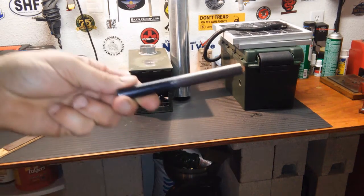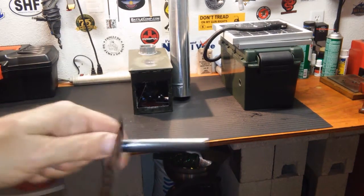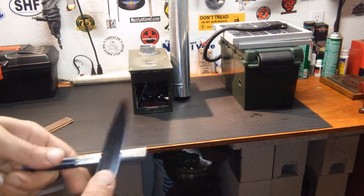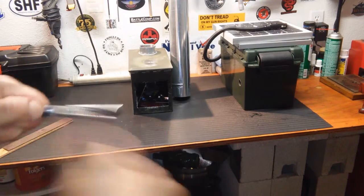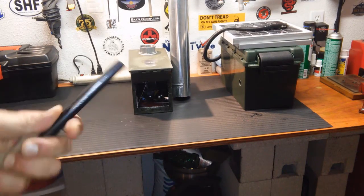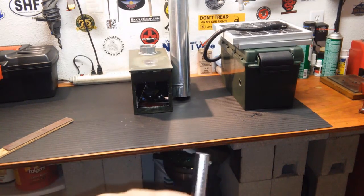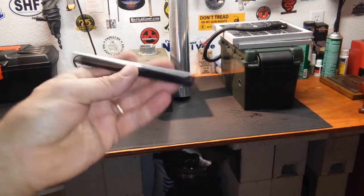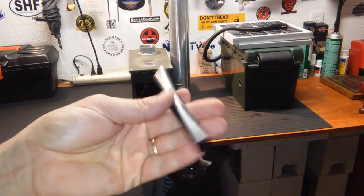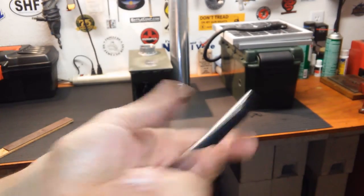I also got one of the monster ferro rods in the mail — six inches long, half an inch wide. I said probably won't get any sparks, but it does put off a ton of sparks. I'm at a weird angle on the camera so you won't be able to see it as well. I don't know if I'm going to make a handle for this — I kind of like it just the way it is. It seems to work pretty well and I've been pretty happy with it.